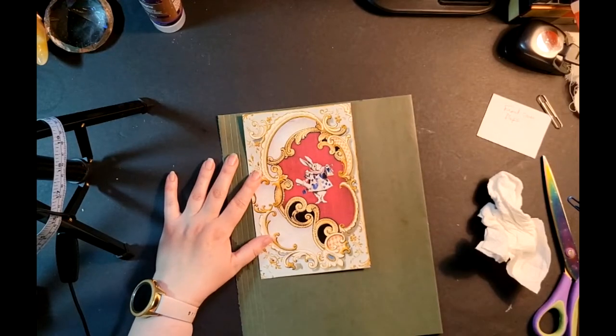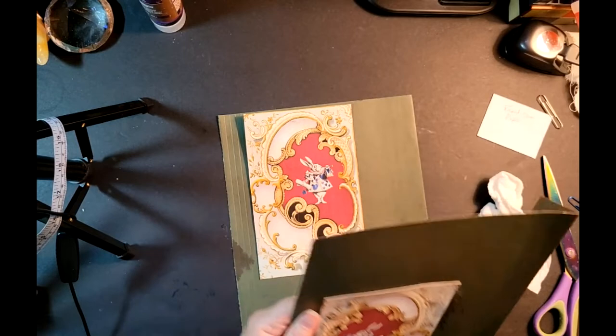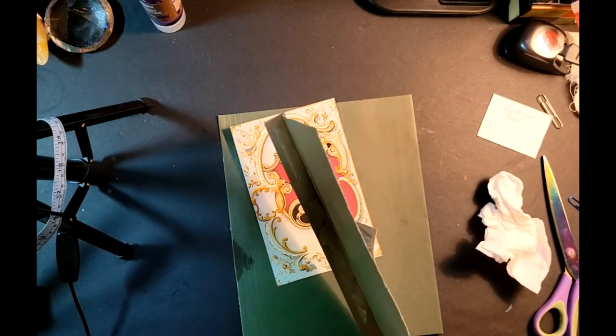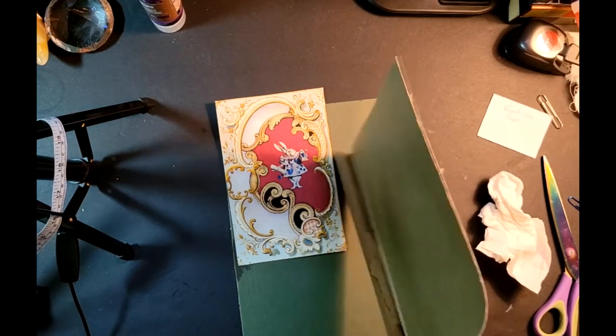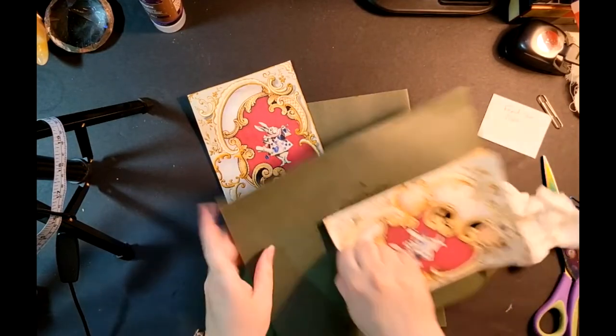I've got a little bit of the paper wet from my glass of water. And now I realize I did it wrong — I did it upside down. Silly me. I'm going to have to do this over again.